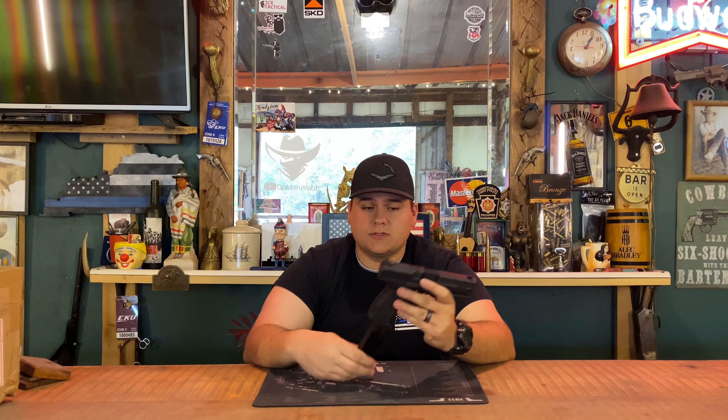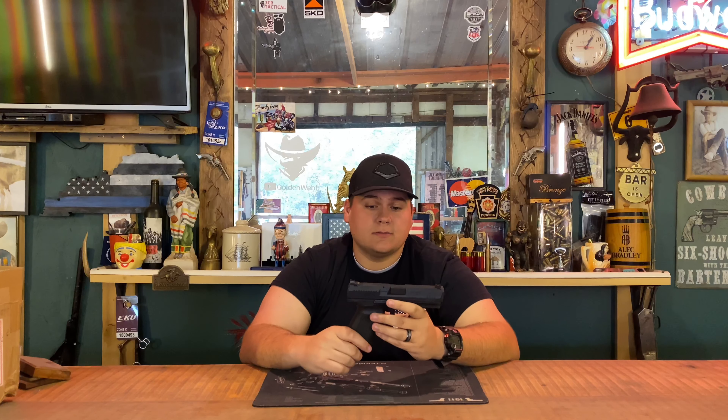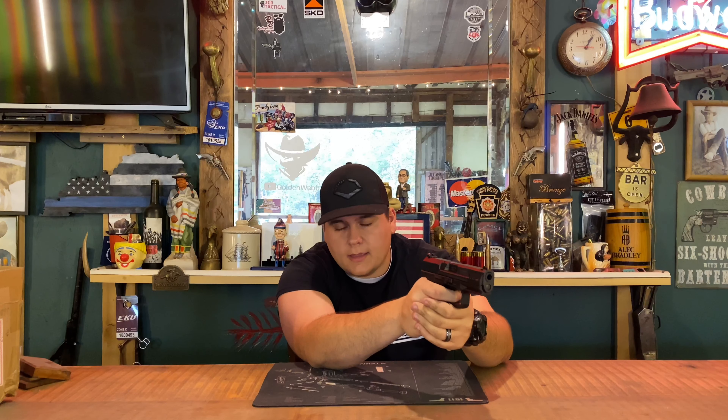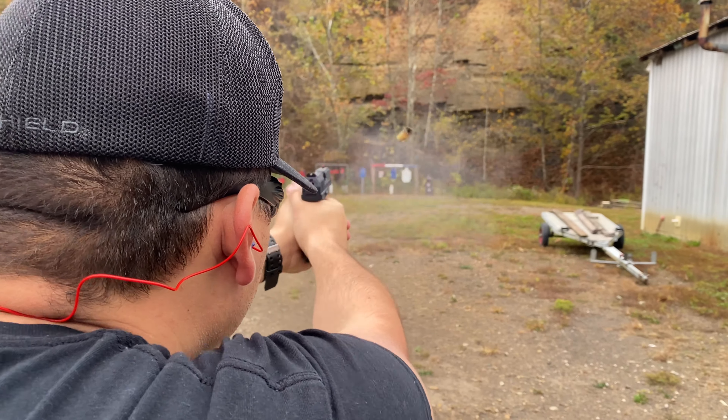From the factory, this gun comes with a different back strap if you want to change it out, and should come with two magazines and a box. I didn't receive all of that when I picked it up to review, but I wanted you all to know what comes with it. Like I said earlier, this gun has possibly the best striker-fired trigger I've ever felt — it has very minimal take-up.